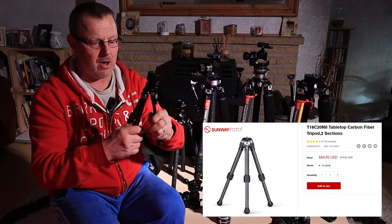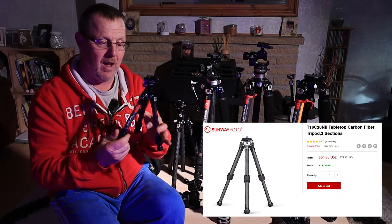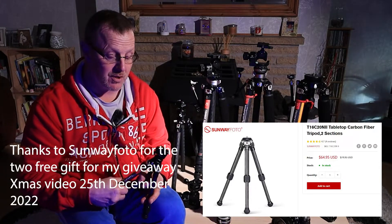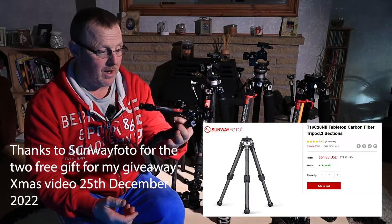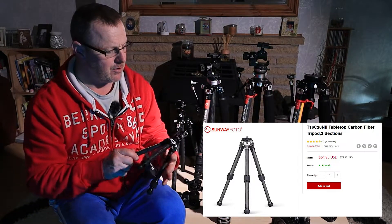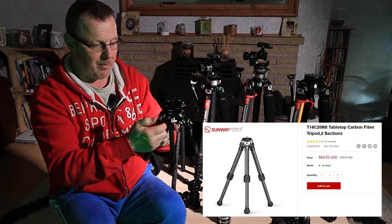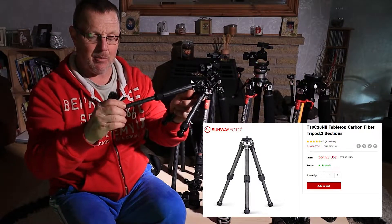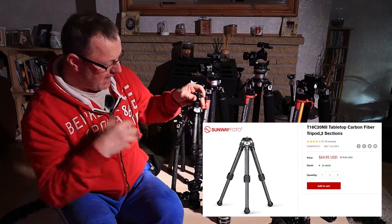Inside those legs is this little baby tripod. This is the T16C20N2. Sunway Photo have given me two of these to give away for Christmas. If you're watching this video leading up to the 2022 Christmas giveaway - 25th of December, 10 o'clock - get your name down and you'll get yourself one if you're one of the lucky ones. We do a random selection. I've modified this one with a head on it to carry my vlogging camera. If you want a little tabletop tripod it's really, really good - it even extends, and you can take the feet out and put spikes in if you want. I just think they're so cute and handy for vlogging.